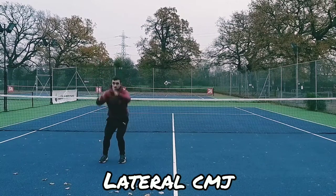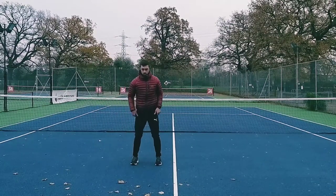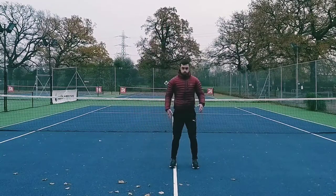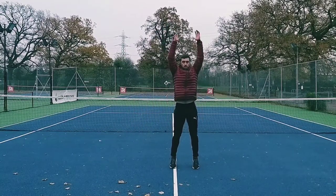In this exercise we are looking to jump laterally. We want to use our arms to drive down before explosively driving up. As we jump into the air we are looking to push our body weight to one side.